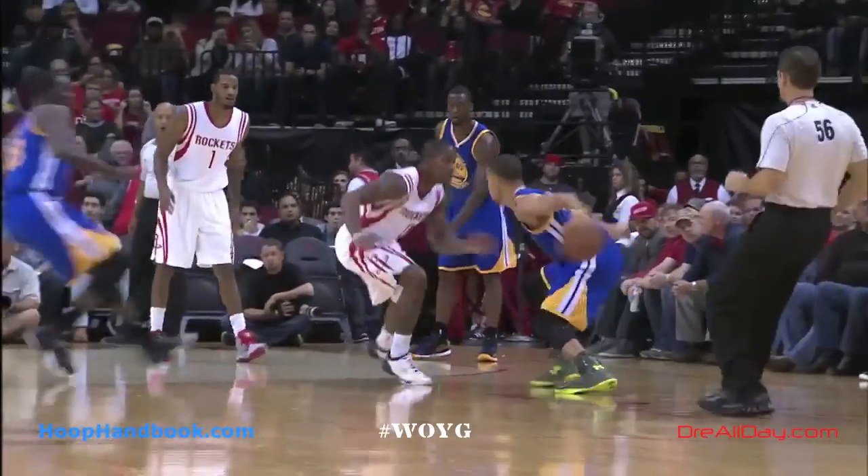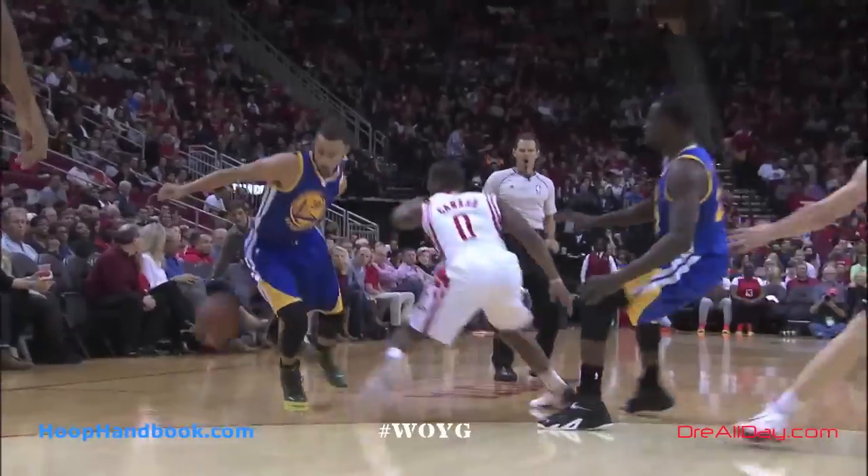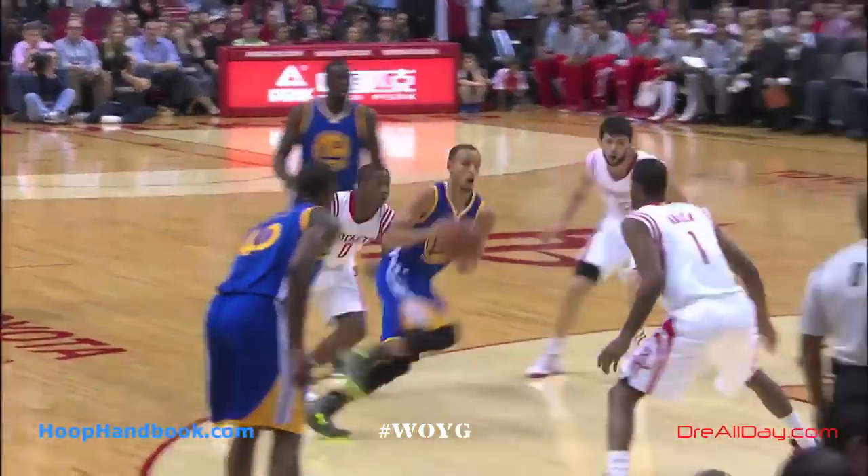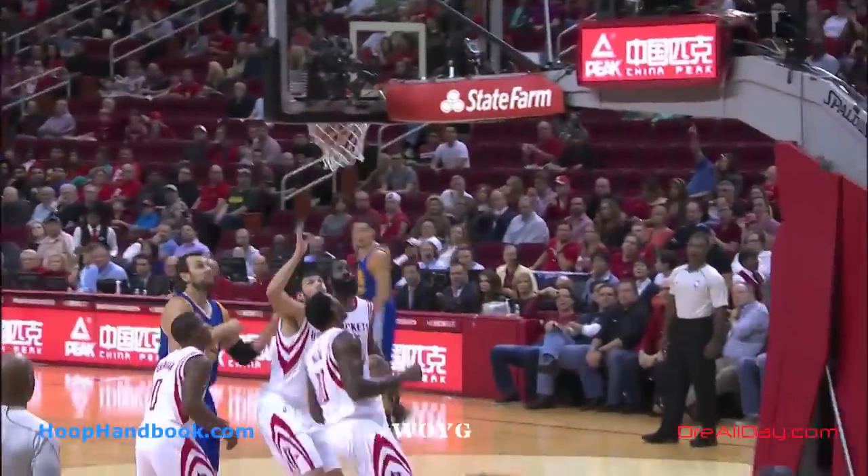Today we're going to look at a move from Stephen Curry against Houston last night — a quick in-and-out behind the back and a nice little high-arcing layup off the glass to finish. So let's take a closer look at how he set this move up and how he finished.